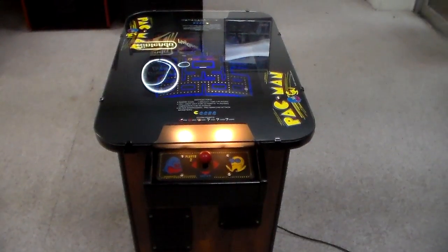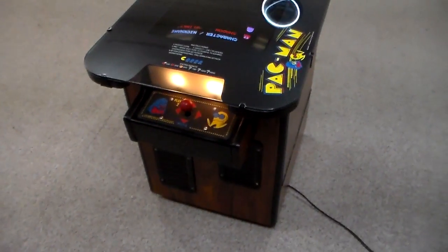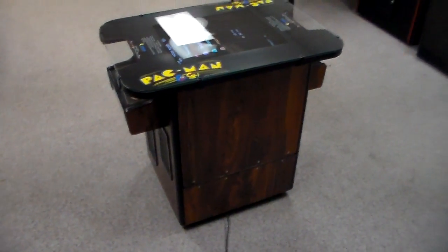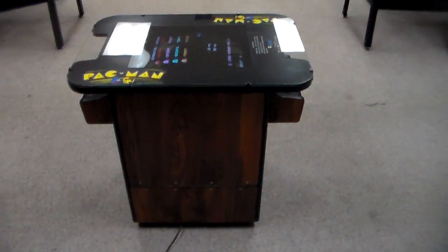The cabaret version was a little bit smaller with wood grain sides — still an upright, just a smaller cabinet. They made those for bars and places where you didn't have quite as much room. It didn't have the artwork on the side because they didn't want it to be quite as loud and flashy in a bar — a little more adult.